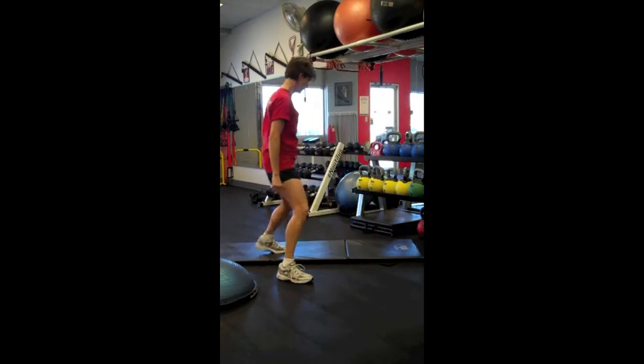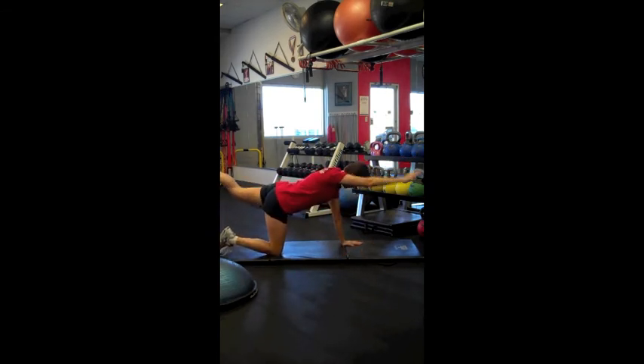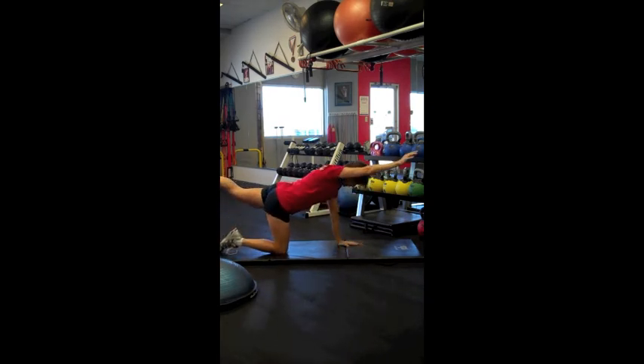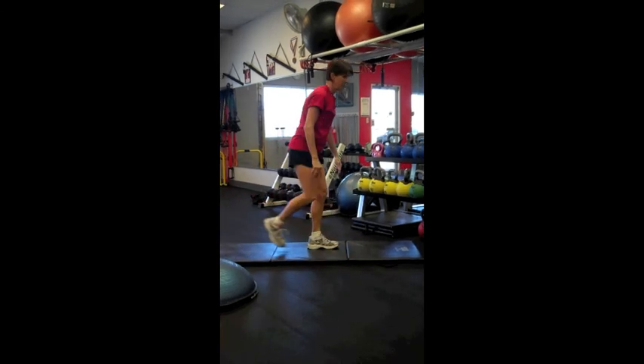The fourth exercise in this circuit is opposite arm and opposite leg raise, working the core. She's going to take her opposite arm and leg out, squeeze the gluteal and draw the navel back toward the spine, holding for about a second. This completes circuit number one.